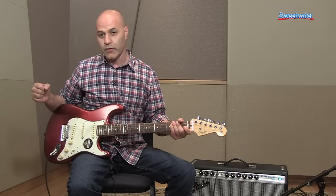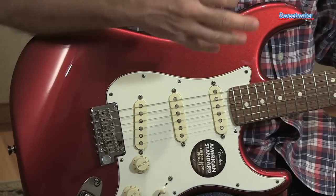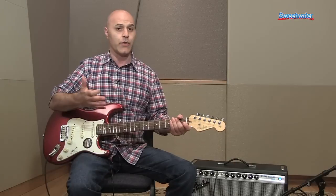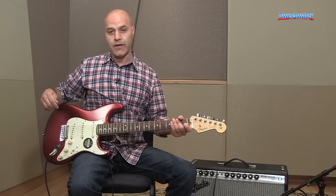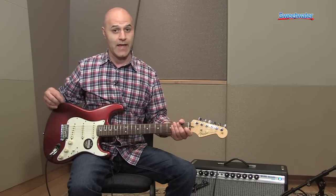What I've got in my hands here is one of the new colors we've just added to the American Standard line — Mystic Red — and it's got a rosewood board. One of the great things about the American Standard series is you get about eight different colors to choose from, and your choice of rosewood or maple board on any of those colors. There's also an option for an ash body; this happens to be alder. If you get one of the trans colors like Sienna Sunburst, that is an ash body.